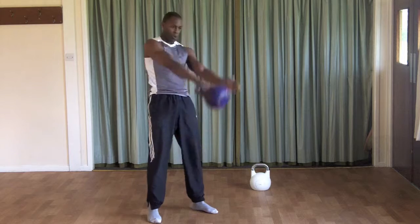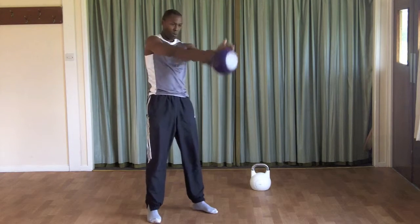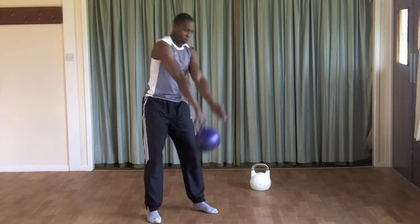A slight rotation of your swinging arm as the bell passes in between the legs will help ensure the bell passes through the legs easily and safely.